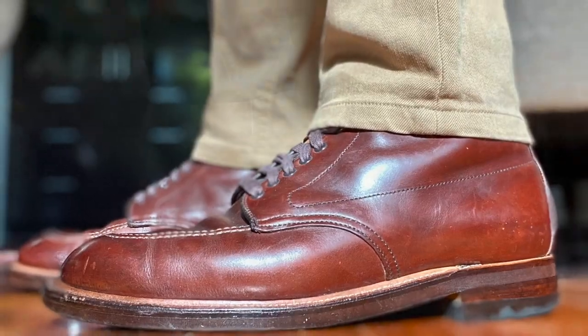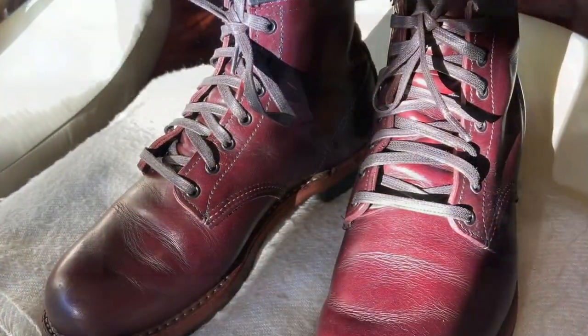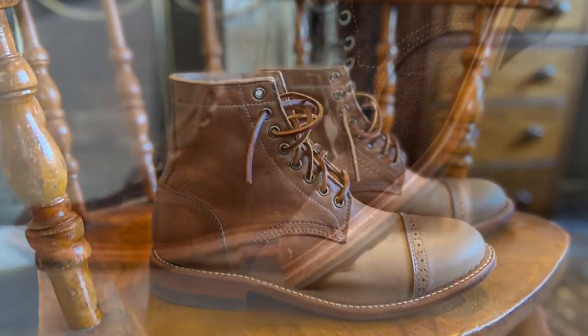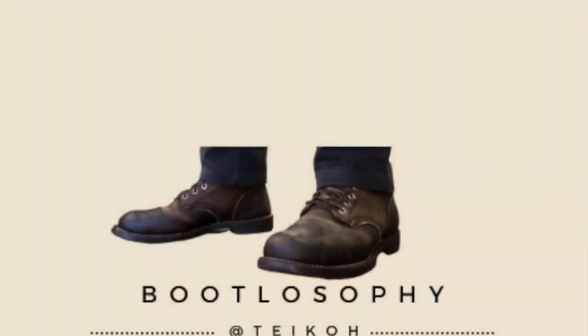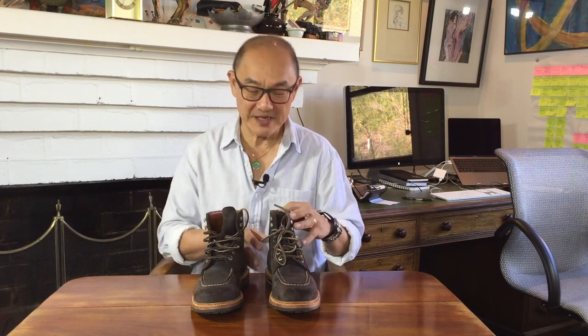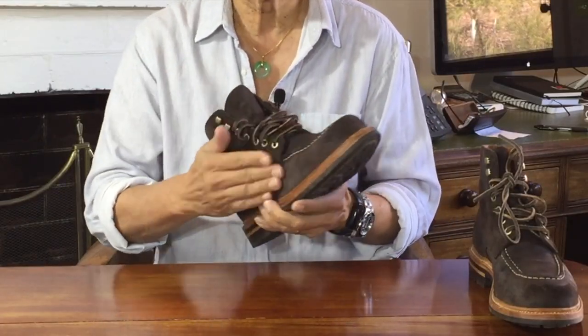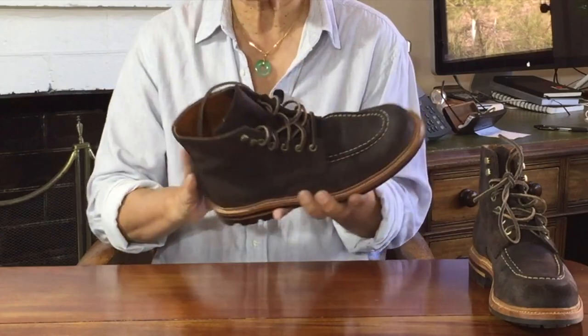This is in the wax suede that they call Earth. So here is the Grant Stone Brass boot in a makeup they call Earth. It's a waxy Commander waxed suede from the Charles F. Stead tannery in Leeds, England.